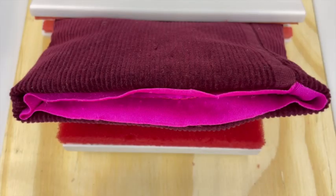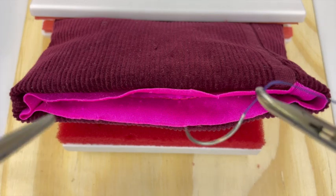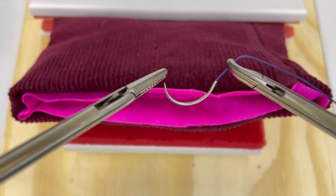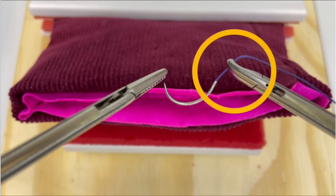The contralateral port configuration can be utilized while standing on either side. The right hand is located in a right lower quadrant port and the left hand in a left lower quadrant port. Prior to needle insertion, the suture should be grasped outside the box, one centimeter from the needle's wedge, in the same orientation as desired for suturing.